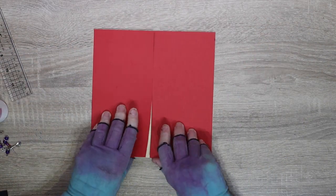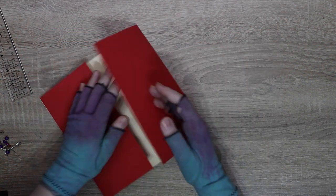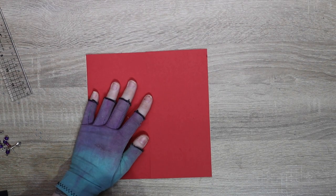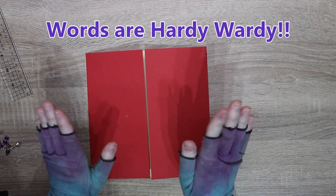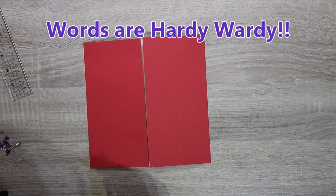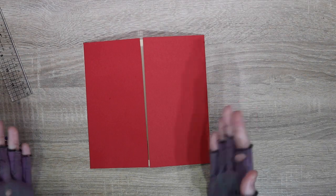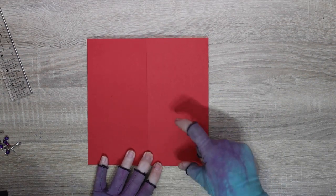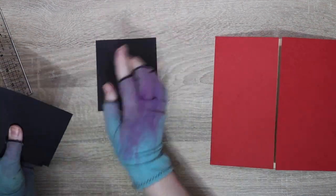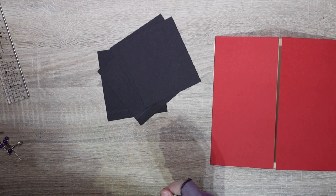Perfect - this is called a gatefold page. You could leave it at that, put a closure on it and done. But we are now going to add the puzzle piece on top and do the locking mechanism. You need four pieces that are square. Mine is eight by eight, which means my squares are going to be four by four, and I can have four four-by-four squares. You also need the flap, so you want four pieces that are four by four and a half.